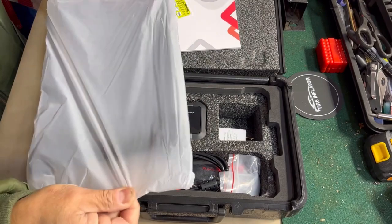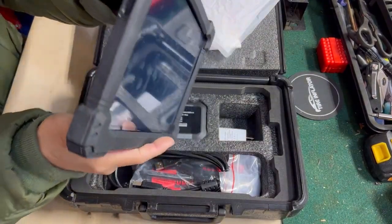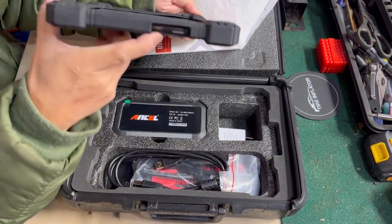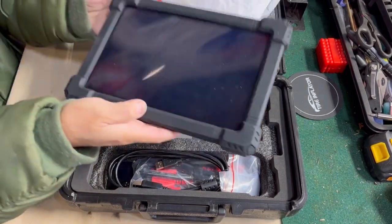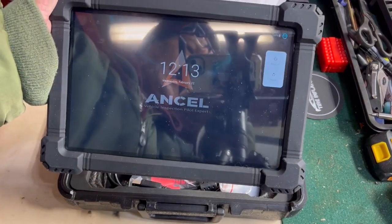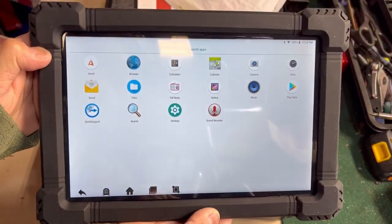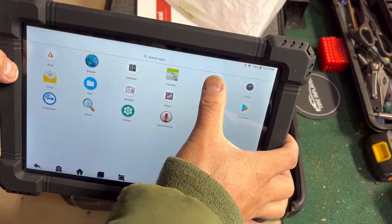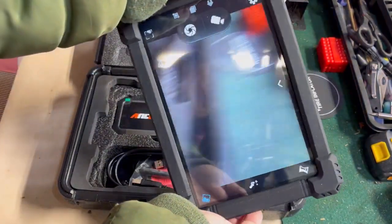So here it is. I also connected this to my Wi-Fi. There's an on/off button here, as well as volume up and down. Over here you have a USB port input as well as a USB-C charging port and vents. Let's just turn this on real quick — there you go. After swiping up, you have these displays. You can put your email on here, access files — it works just like an iPad or Android device. It even has a camera!